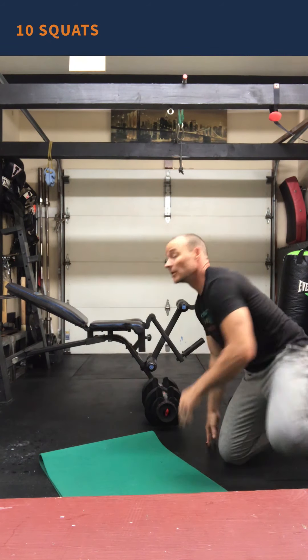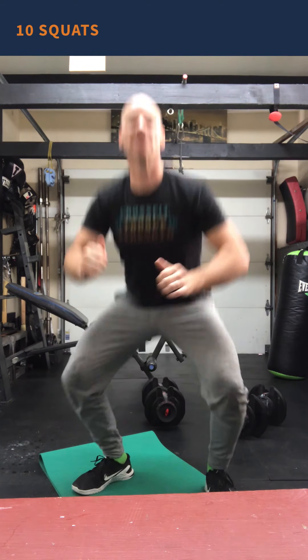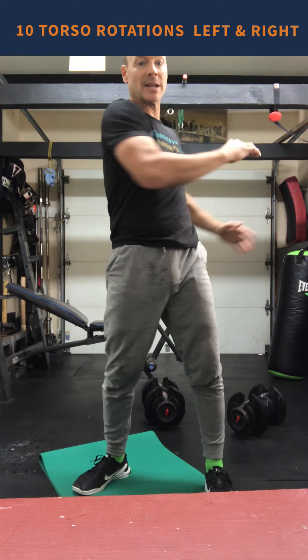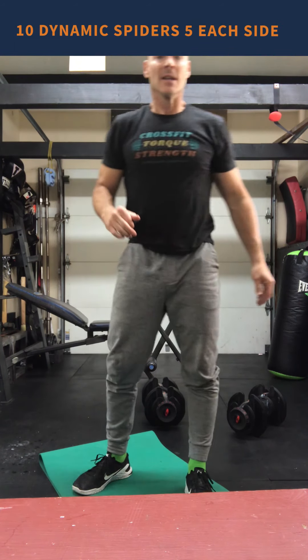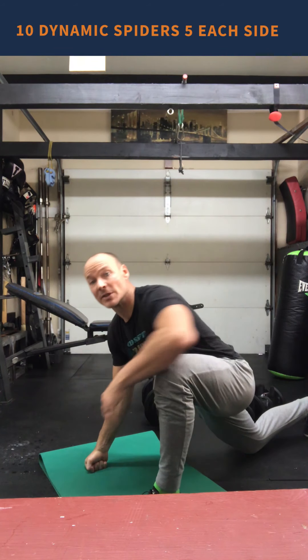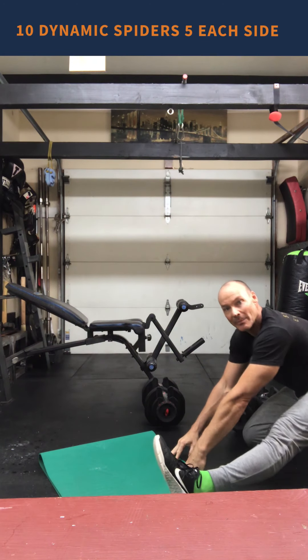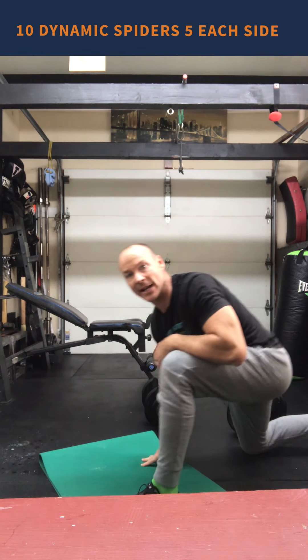Then we're going to hit our push-up for five repetitions, then go into 10 air squats. After we finish our air squats, we're going to do a torso rotation for a total of 20, 10 to each side. Then we'll wrap that up with our dynamic spiders — press down, and if you want to rotate you can. Rock it back, sit on that heel and stretch that hamstring out.